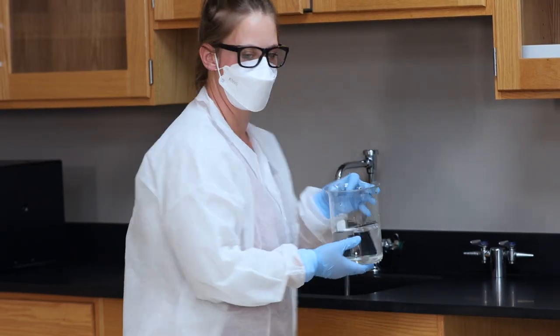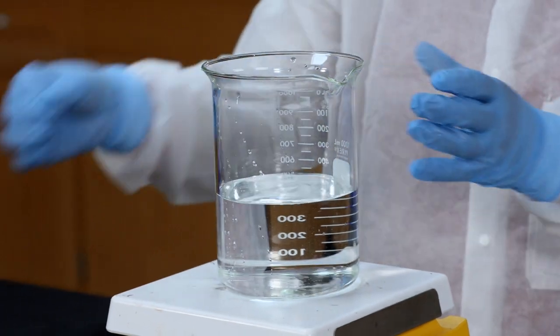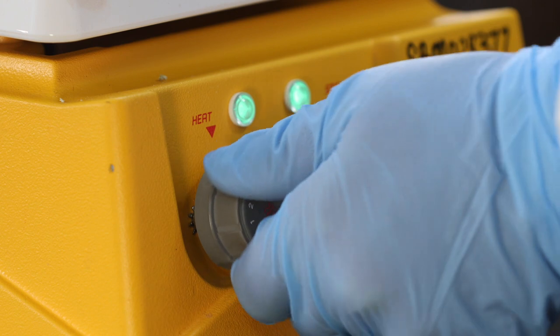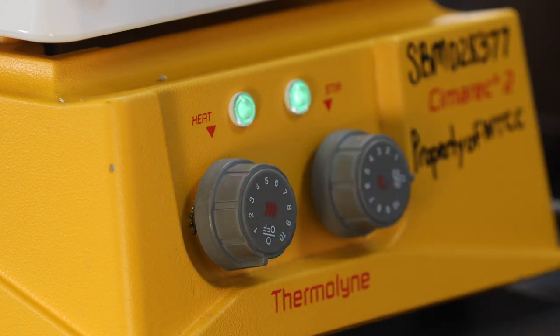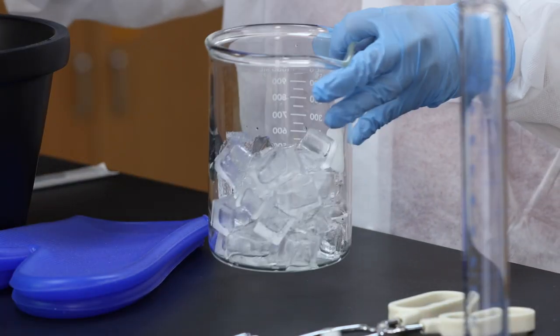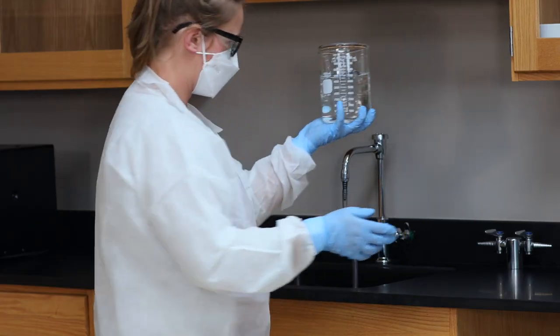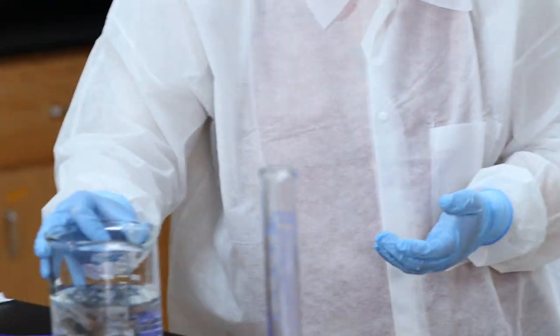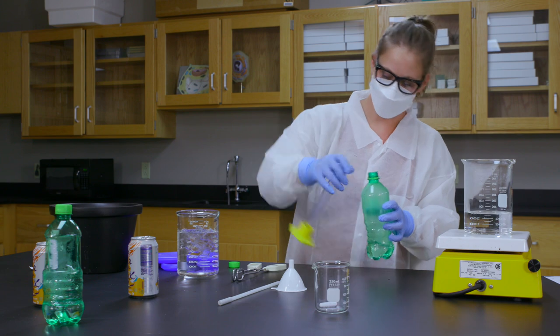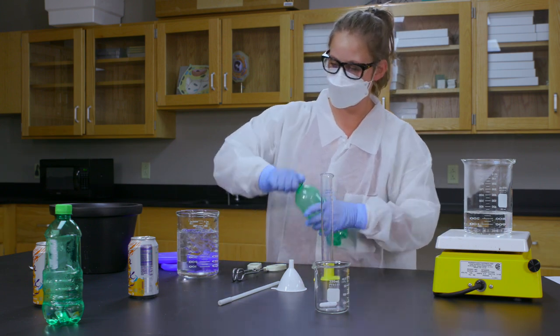Let's go to the lab. Add about 500 milliliters of water to a 1000 milliliter Pyrex beaker, place a stir bar in the beaker, and set it on the hot plate. Turn up the hot plate temperature control until the water comes to a rolling boil. While we're waiting, fill a bucket about one-third of the way with ice and add enough water to completely cover the ice.